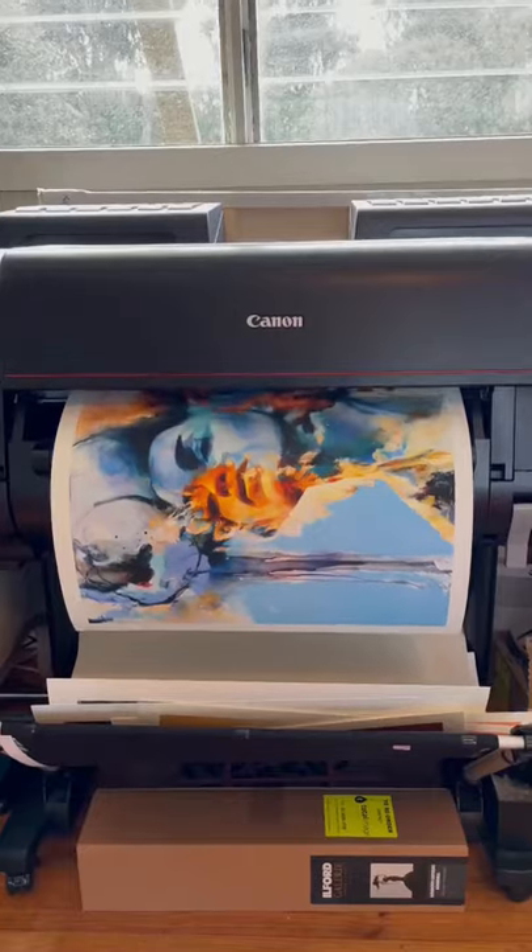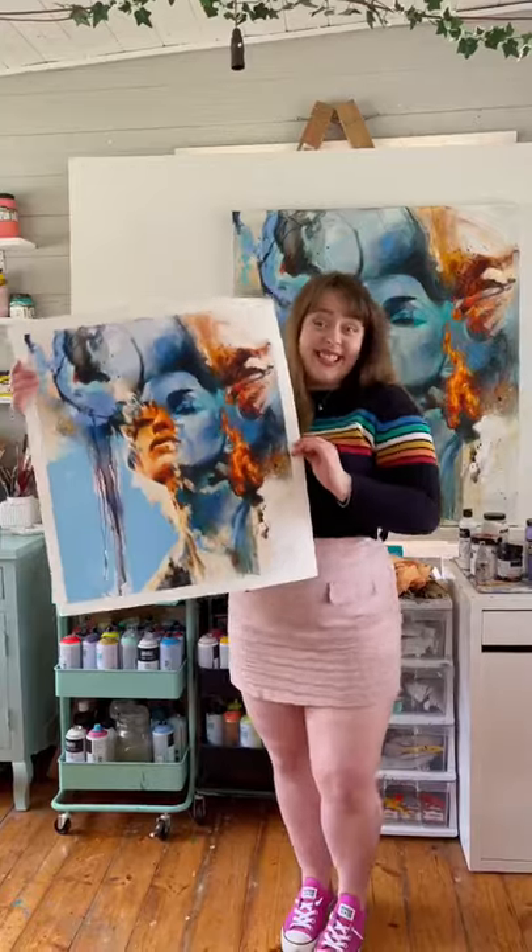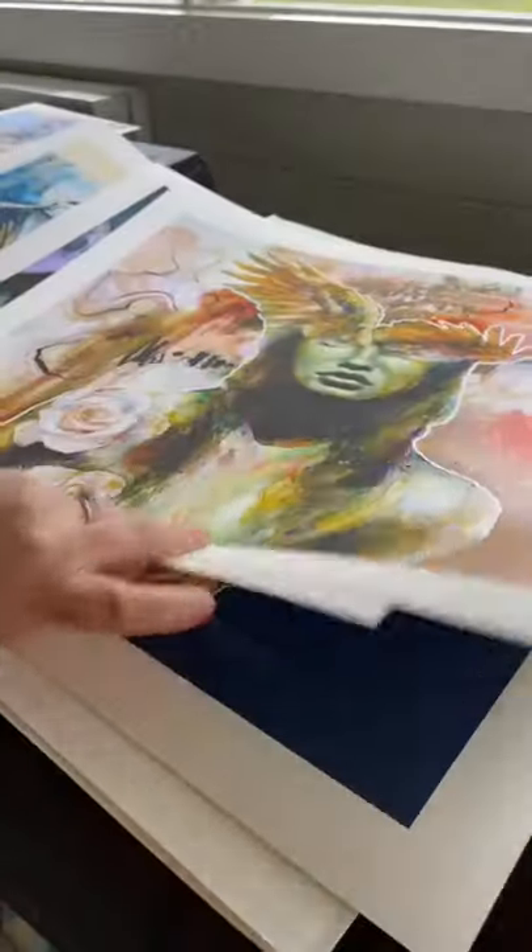Finally, do a couple of test prints to make sure that it's to your liking, but just like that you have a fantastic print that's ready to be offered to your collectors.